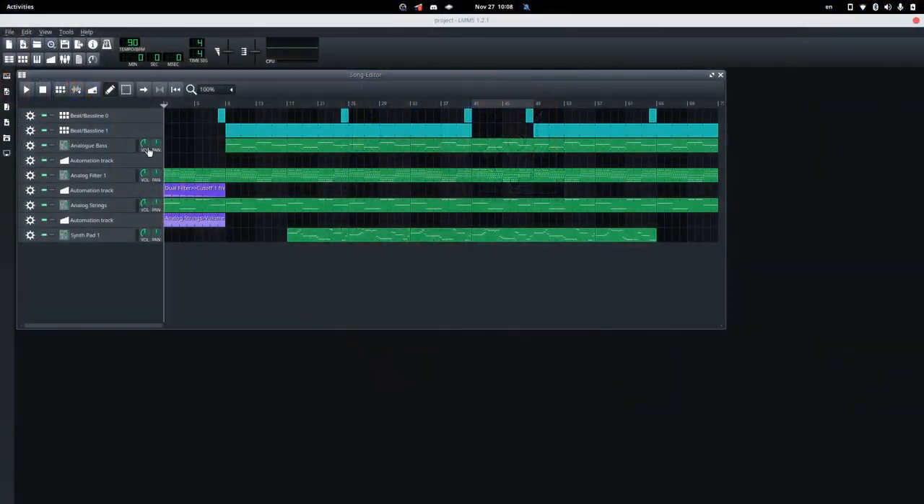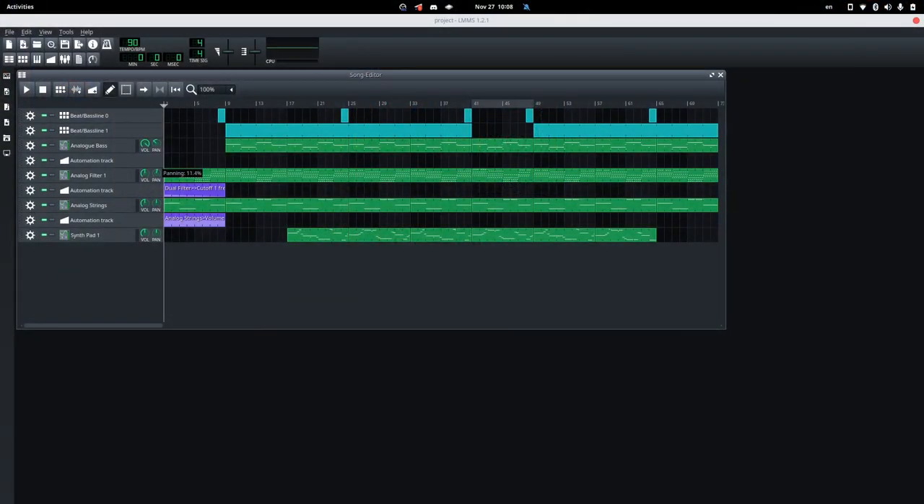This is how we are going to approach that. Since the analog bass is a bit too low, we are going to increase its volume, bringing it right to the front of the audience. But we are also going to move it to the left, because this will allow other instruments to still have some room to breathe. For instance, we are going to use the analog filter and pan it to the right instead, keeping its volume as it is, so we can take some of the room freed up by the bass.